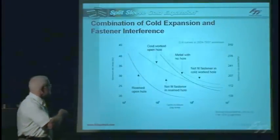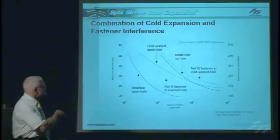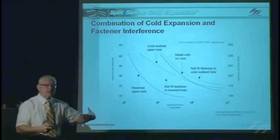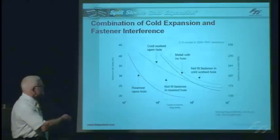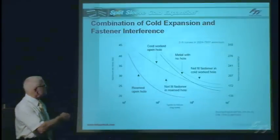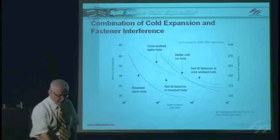Plotting those results on SN curves, comparing a standard reamed hole to a cold expanded open hole, you again see at least a 10 to 1 life improvement. Installing just an interference fit fastener can increase fatigue life, but it's very hard to control in practice because it depends on the mechanic installing the fastener consistently, so it's not typically used as a design allowable. However, cold working the hole and then installing an interference fit fastener further increases fatigue life — in some cases for 2024 aluminum alloy, it may even exceed the fatigue life of the original material with no hole at all.